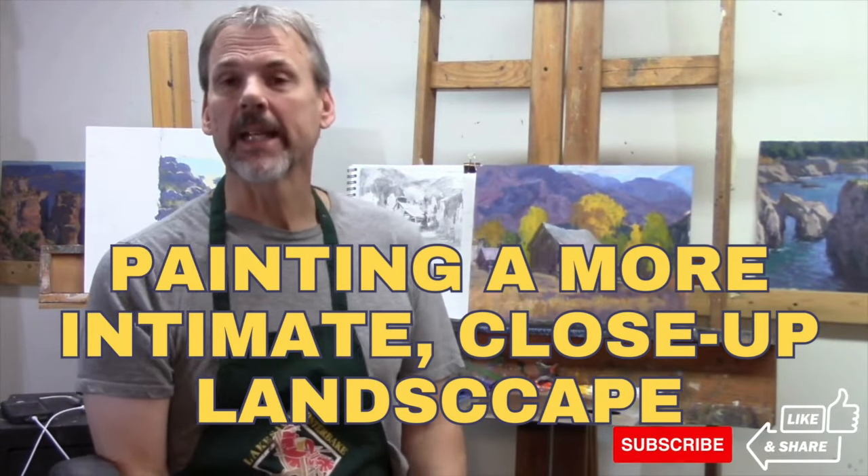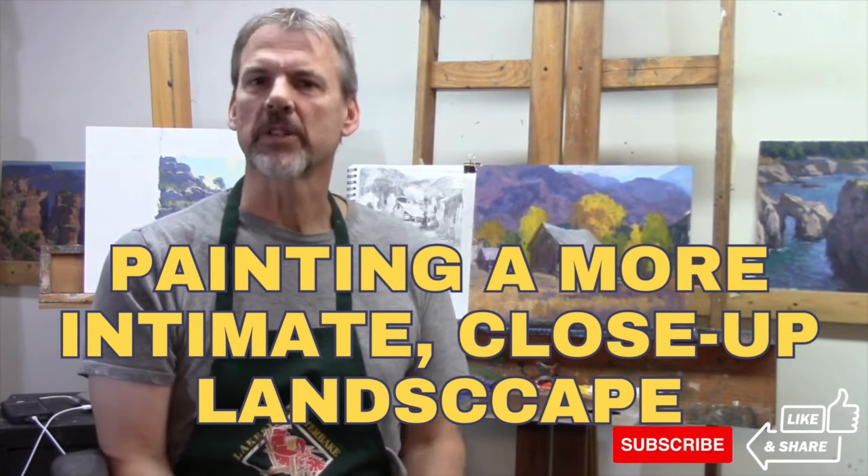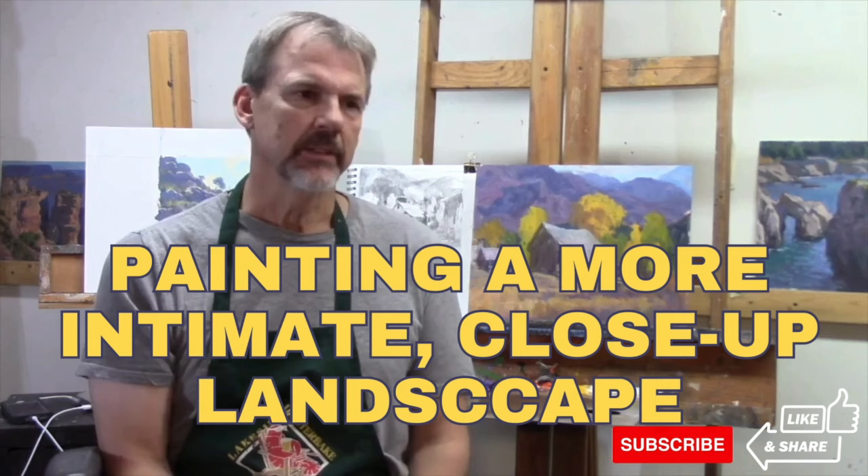In this lesson we're going to talk about painting a close-up subject. We're taking a photograph — a landscape, basically maybe a street scene — and zooming in and focusing on one area, finding a kind of center of interest there.